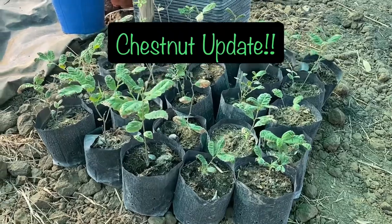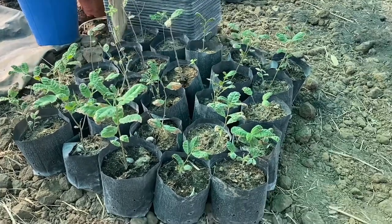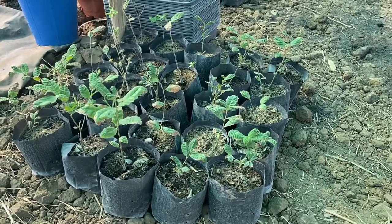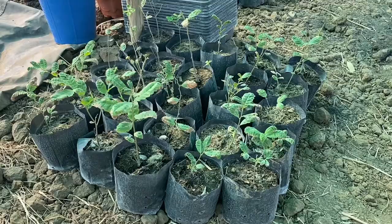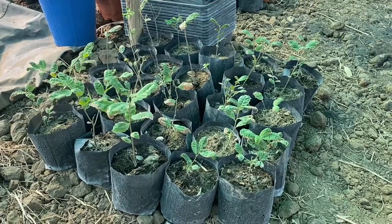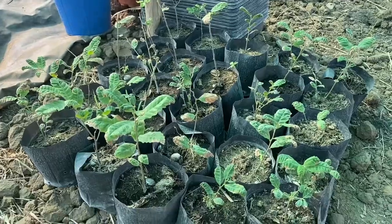Okay so I thought I'd do a quick update on the chestnut situation. These are all of what's left of what we probably planted. Most of them did sort of sprout and give us something but then sort of stunted and didn't really grow too well.